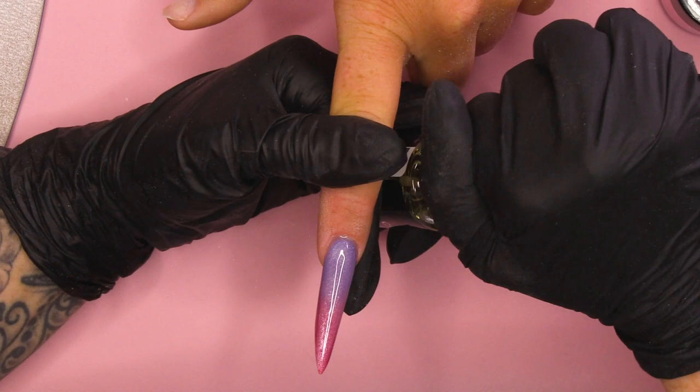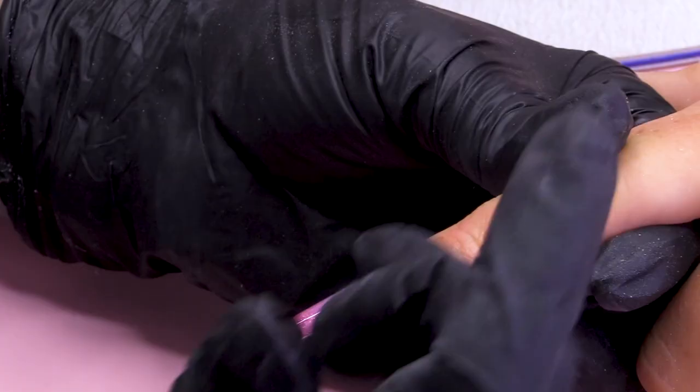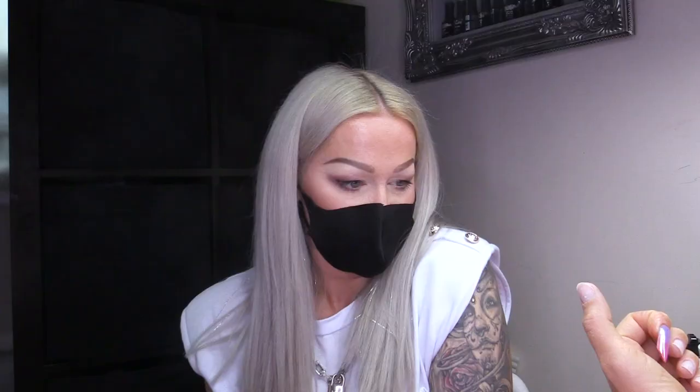This is the Vitamin E Cuticle Oil. So there we are — that is the Russian Almond in a nice ombre. I'm loving the colours: Obsession and Oh To My Lover. That's a gorgeous Russian Almond for the fabulous Fae. Everything I've used today will be listed below. Don't forget to check us out on Facebook and Instagram.